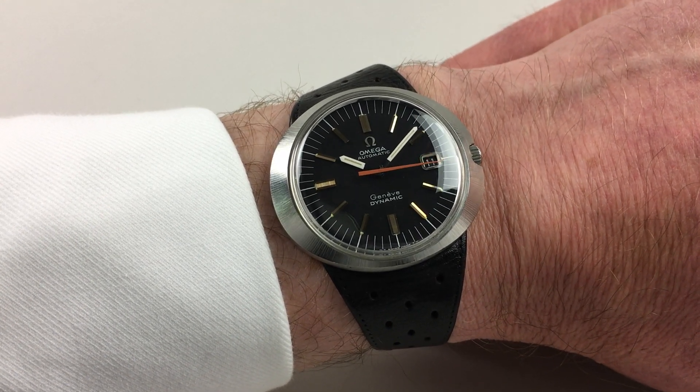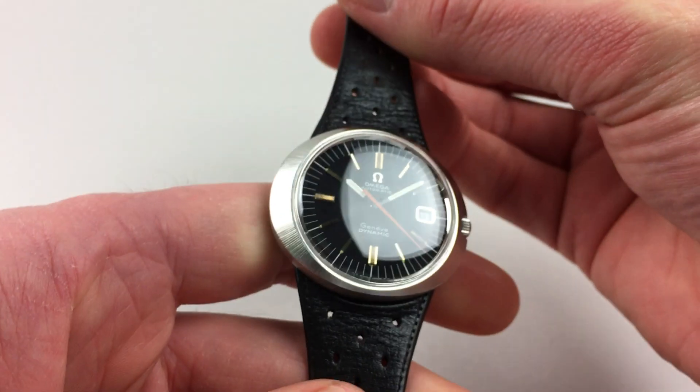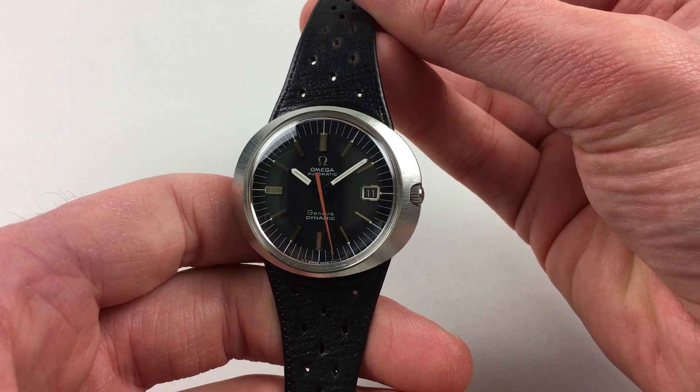This is a great example of the automatic version of the Amiga Genève dynamic, dating to circa 1969. The watch has a matte black dial with applied baton indexes, and a matching date ring which is calibrated in black.